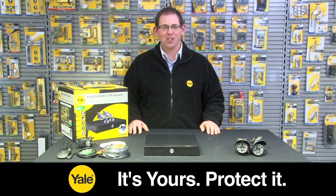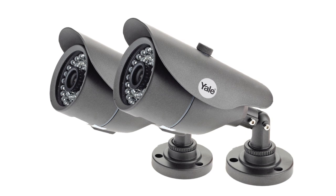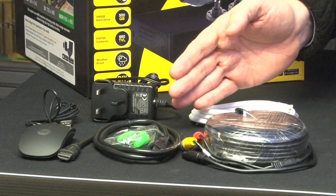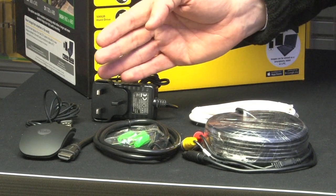Each kit includes 650 TV line high resolution night vision cameras, along with all your cables, power adapters, and mice for quick and easy installation.